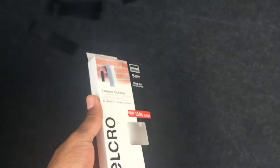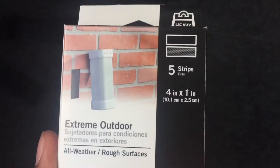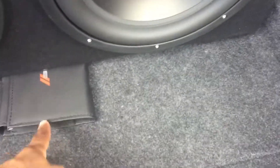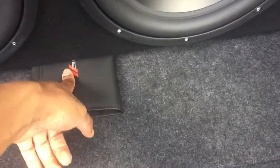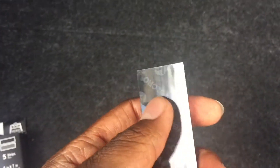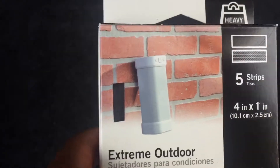I got these off Amazon — they come with five strips, four inch by one inch, five of them total. I plan on putting one, one, one, and one, and when I place this I'm gonna try to put the last one in the middle and it should stay. Once you pull off the tape, the adhesive on the back should stick to almost any surface — as you can see it sticks to concrete, so it should have no problem sticking on carpet.